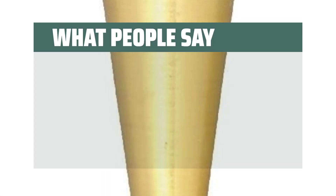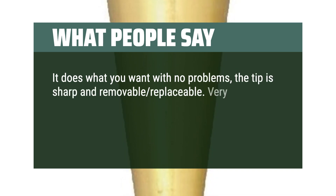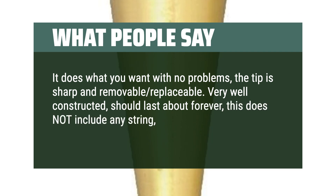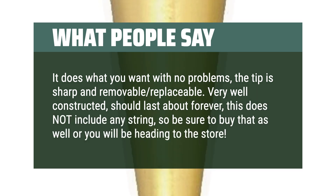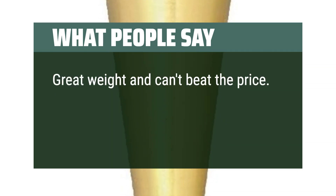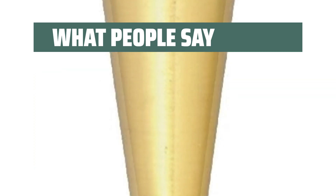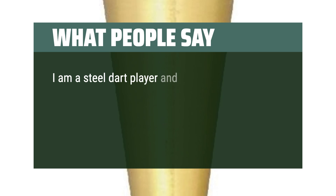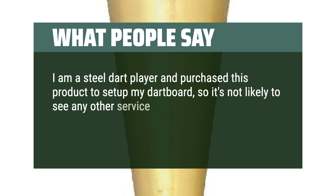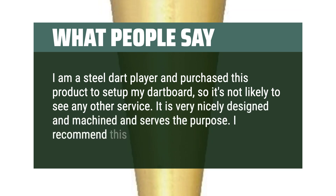Users say it does what you want with no problems — the tip is sharp and removable/replaceable. Very well constructed, should last about forever. Note that it does not include any string, so be sure to buy that separately. Great weight and can't beat the price. One user purchased it to set up a dartboard, noting it is very nicely designed and machined and serves the purpose. Recommended.